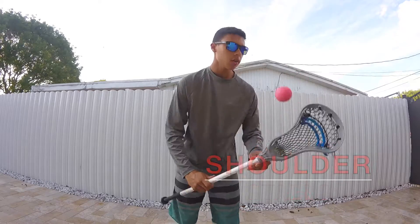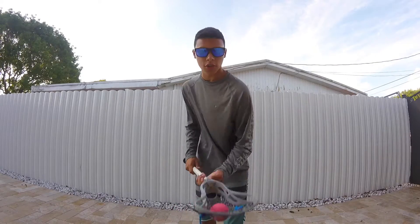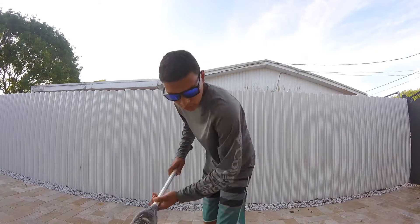It looks like that, and then you do it on the other shoulder too — it looks just like that. To start learning how to do the shoulder stall, you're going to start off by catching it on the sidewall, then place your shoulder on it and practice doing that a couple of times.